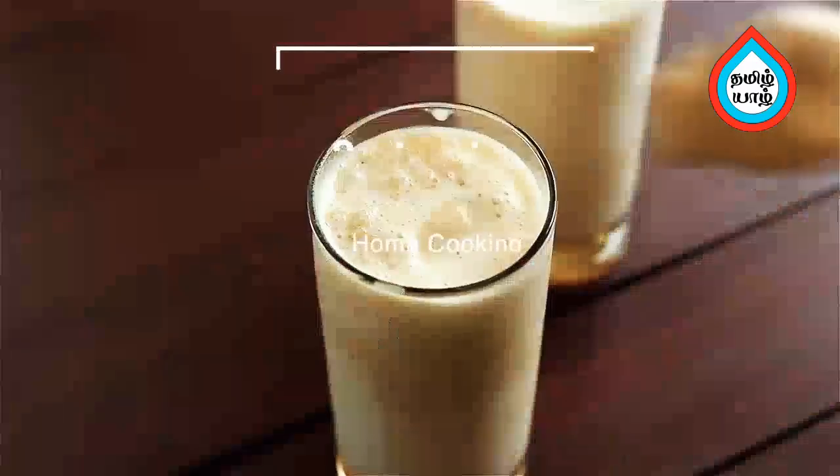Welcome to Home Cooking Tamil. Let's make a dish with Jill — that's the recipe. Jill-Jill Jigardhanda. Let's see how it is done.